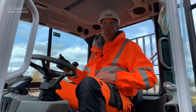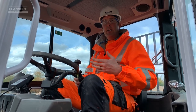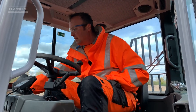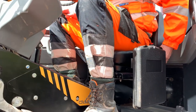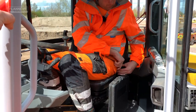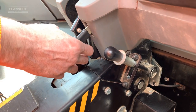Once in the cab, remove any unnecessary PPE and ensure it is secured and stored correctly within the cab. Adjust the seat to your requirements and adjust the backrest to ensure your comfort throughout the working day. Fasten the seat belt and adjust the steering column.